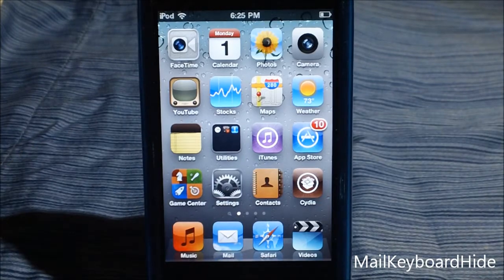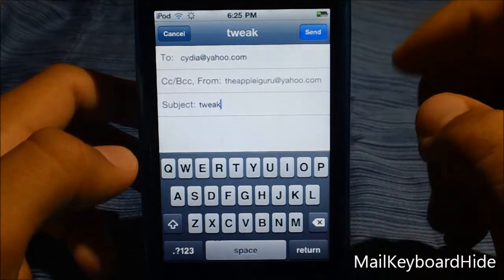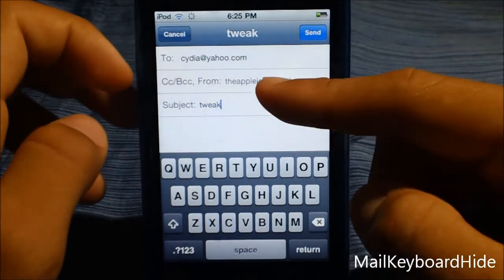Now if I open my mail app, you guys can see what this trick will do — I'm going to show you guys. I have logged on to my email and I just typed into Cydia.